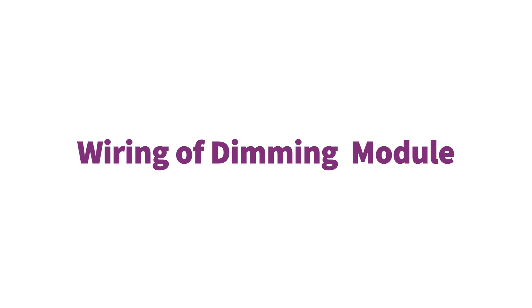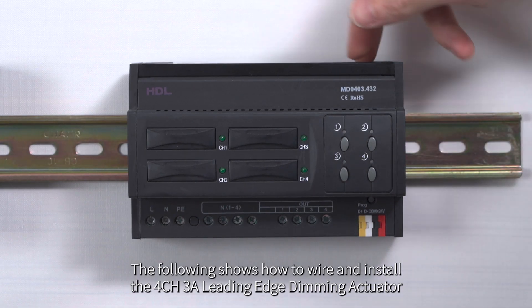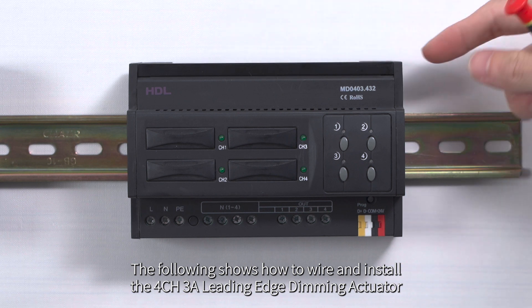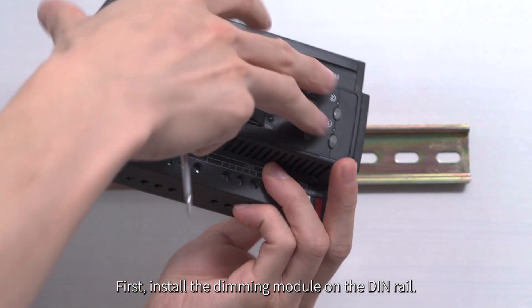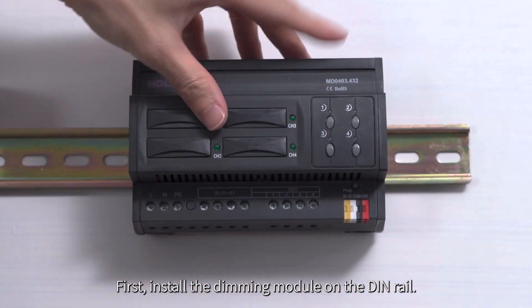Wiring of Dimming Module. The following shows how to wire and install the 4CH3A leading edge dimming actuator. First, install the dimming module on the DIN rail.